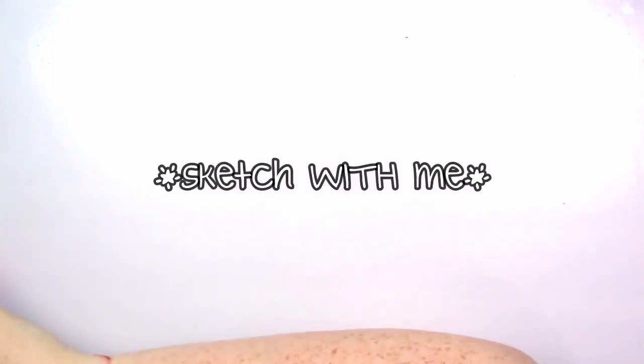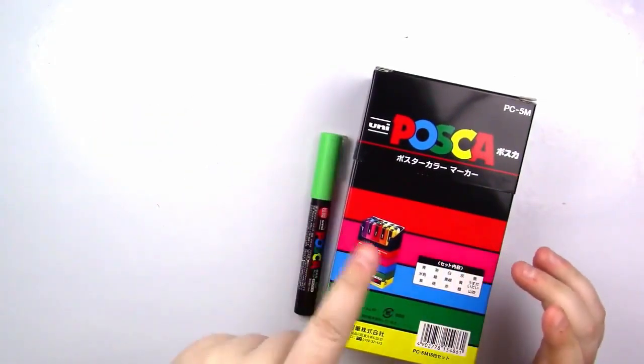Hello, hello everyone, Katie here. I thought it would be fun to do a little sketch-with-me video, but with Posca pens — and I just dropped one, actually.